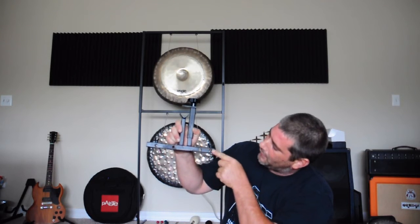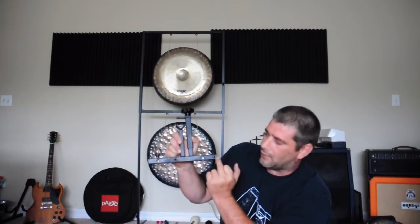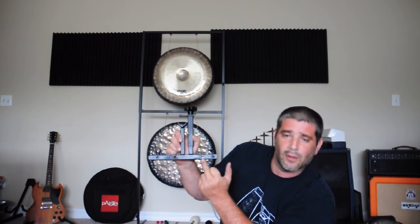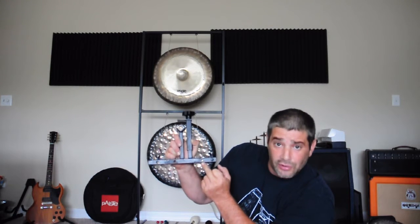On the top of this mounting rail here, there are several wing screws that hold different cymbal stackers, as well as these ports here that work very well for the sound plate holders and the roto sound holders.